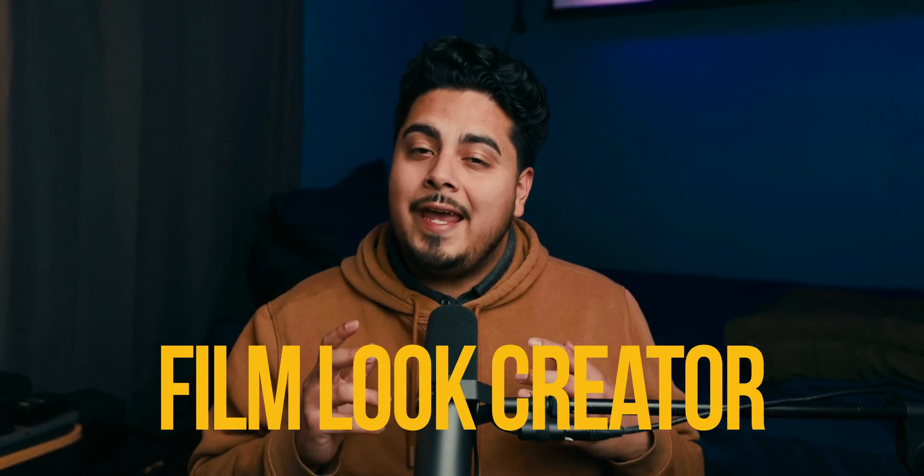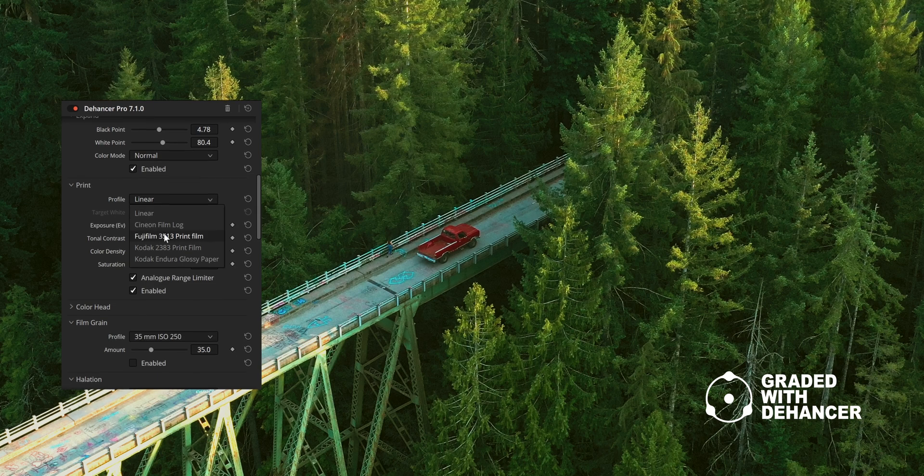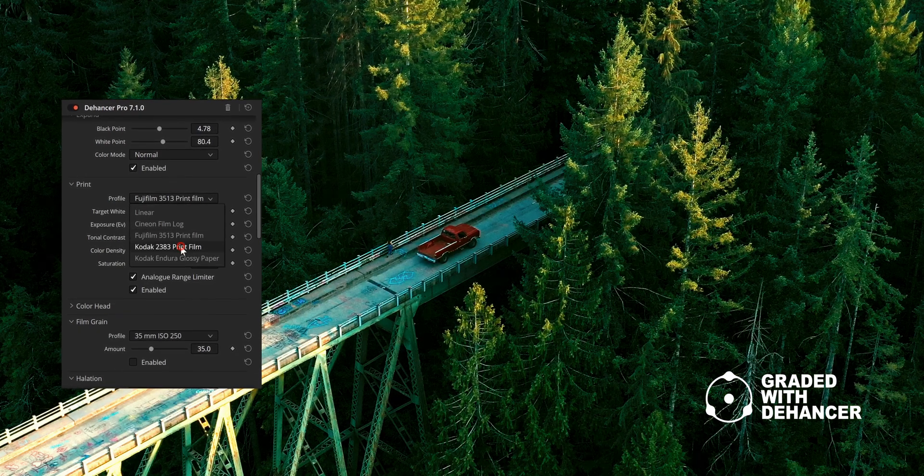Let's talk about DaVinci Resolve 19's new tool, the Film Look Creator, and the biggest question lately: is it actually better than Dehancer Pro's third-party plugin? Well, the answer might not be as simple as you think.